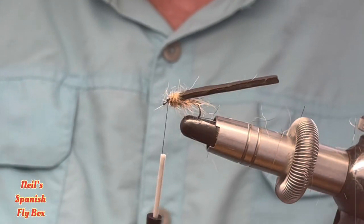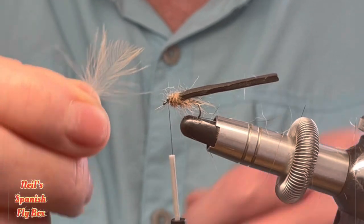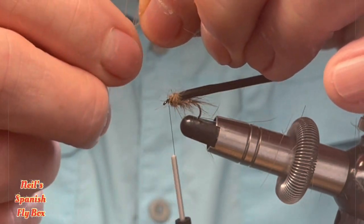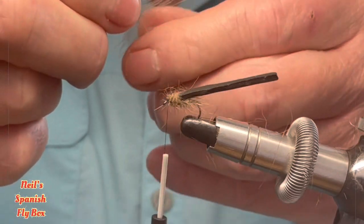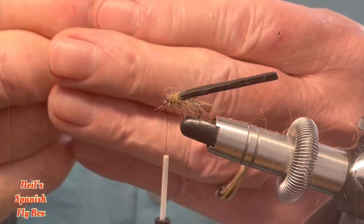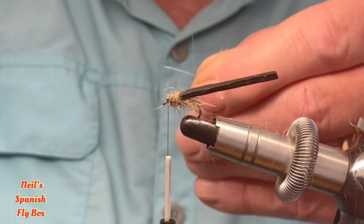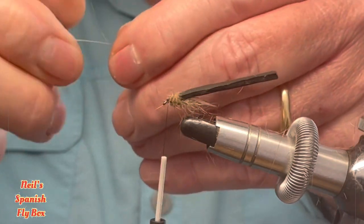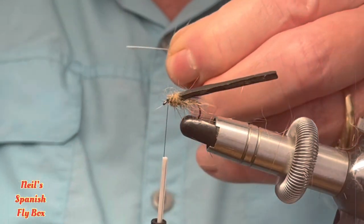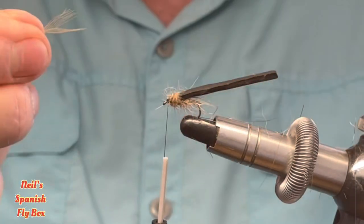Now before I tie on the thorax cover I'm going to put in some wings, and this will be with a CDC feather. What I'm going to do is pull back these fibres to expose the tip, and take out the tip of the feather. Pull these fibres forward, get rid of some of these at the bottom and get them out of the way. We are left with something like that. The amount of fibres for the wing is entirely up to you — try and keep them as even as possible. We'll tie those on.